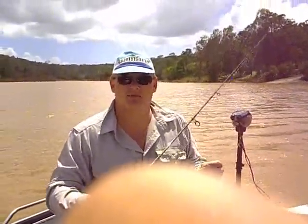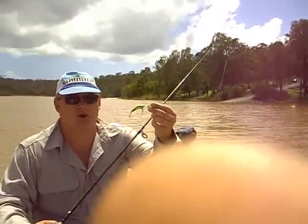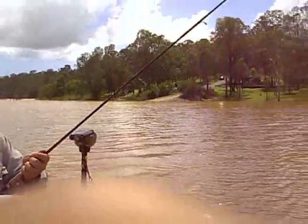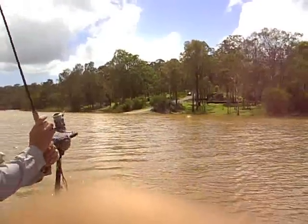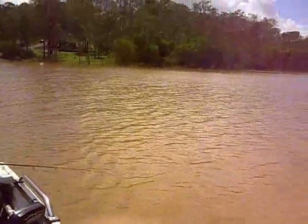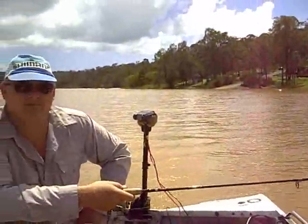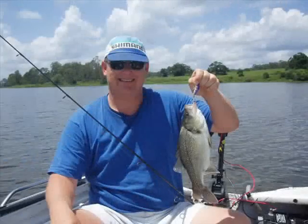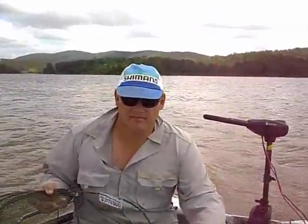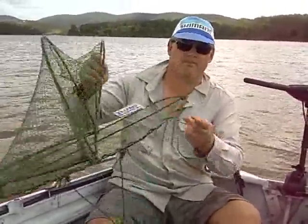We're just going to go across the dam at the moment, just leaving the boat ramp. On the way across, I thought I may as well troll a little bass lure and see if we can get anything. Even though I didn't catch any bass today, we do get them occasionally — this one I caught about a week ago. I'll just have to do a voiceover on this bit because the sound quality was horrible due to the wind blowing into the microphone.